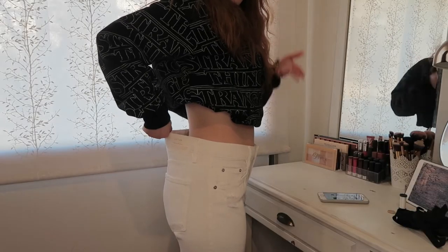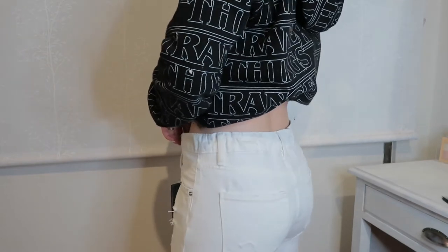If you'd like to see how I went from this to this, just keep on watching.